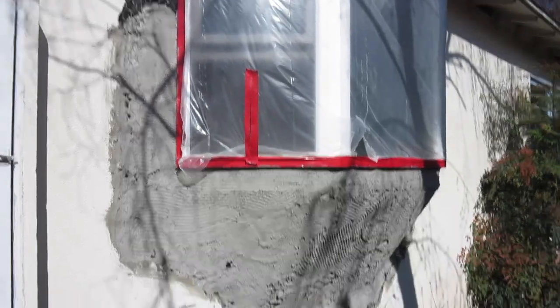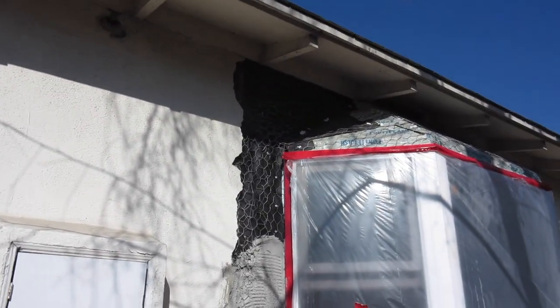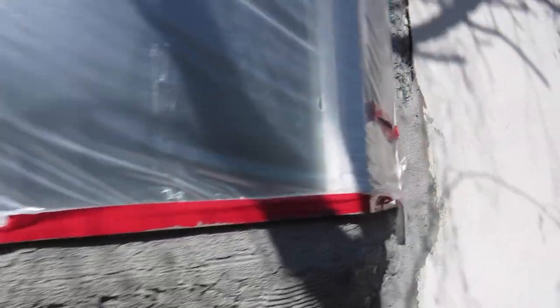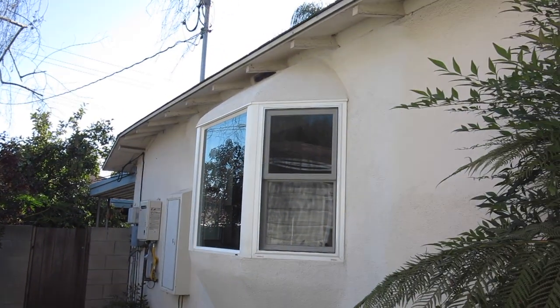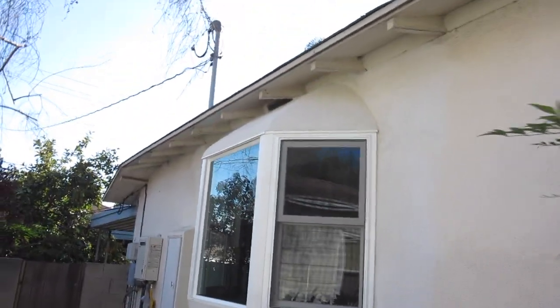Here we can see the stucco guy's got a scratch coat on the bottom half — looks like he ran out of gas. But we'll get her done. Bay window buttons it up — we've got the rounded look going on this one, very nice stucco tie-in. Look at that — coming off the roof and on down.